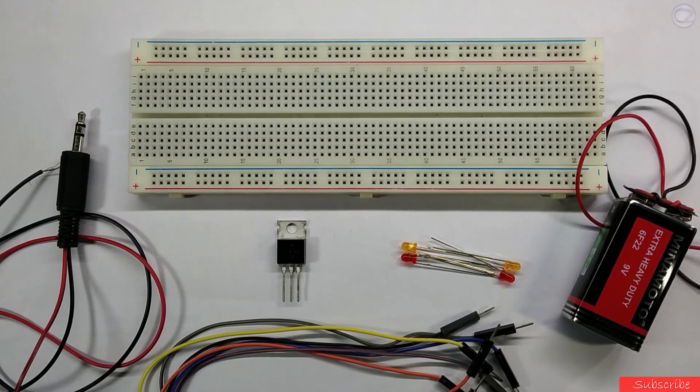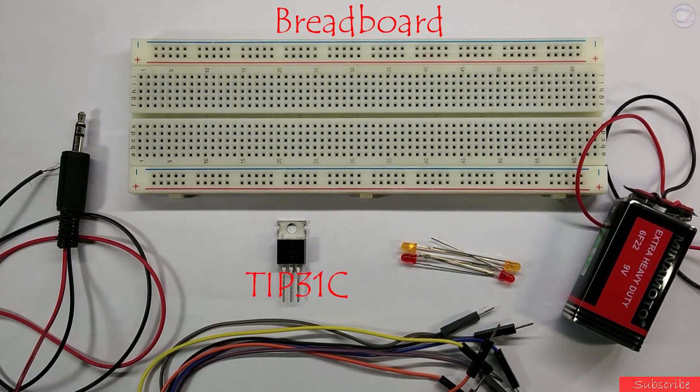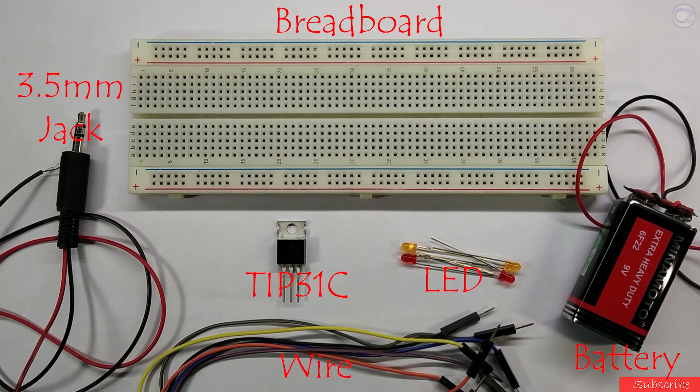To make this circuit you need a breadboard, TIP31C transistor, 3.5mm audio jack, LED, battery, and some connecting wire.